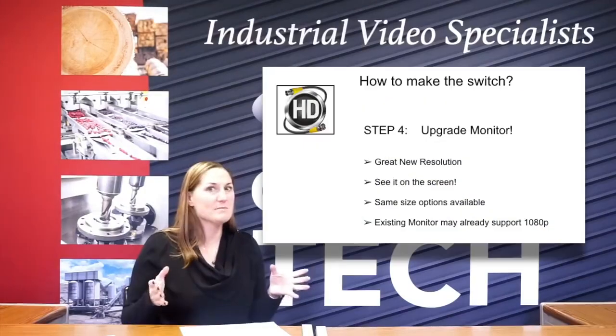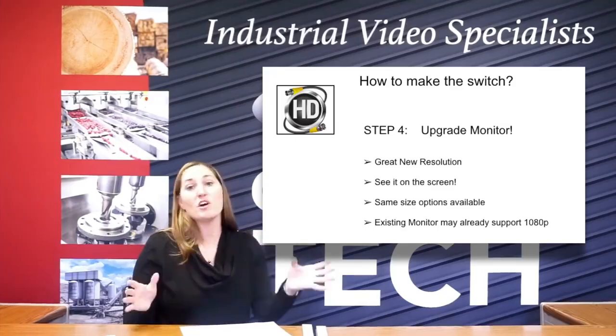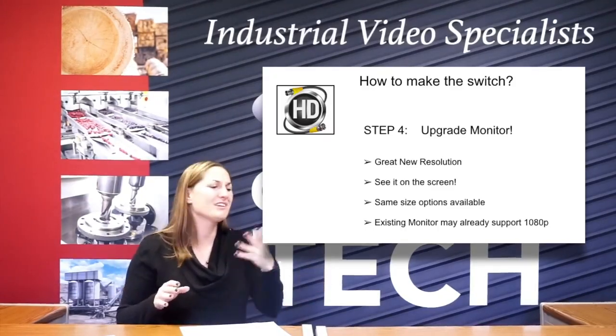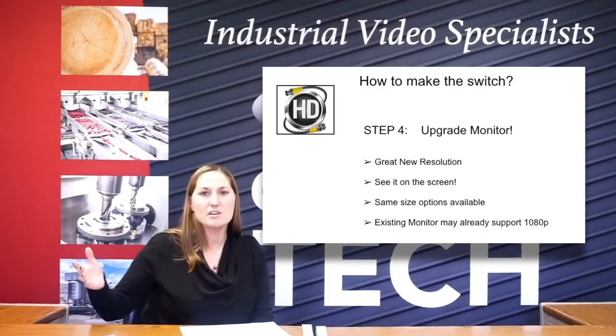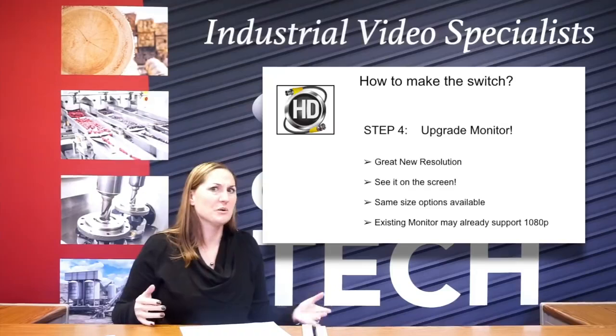So next, making the switch — you want to upgrade your monitor. So now you've got this new DVR in place and you've got these fabulous new cameras in place, and you're looking at your monitor and you're like, the picture's a little bit better. That's because you probably don't have an HD monitor. So you can't get a high definition image on a screen that doesn't support high definition. So this is probably the last thing you're going to do.